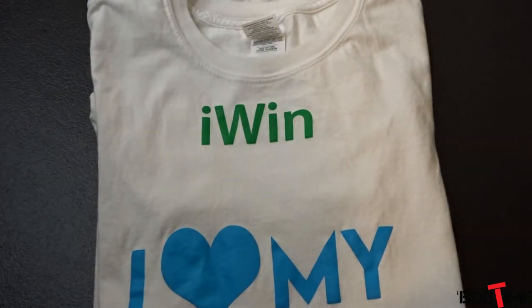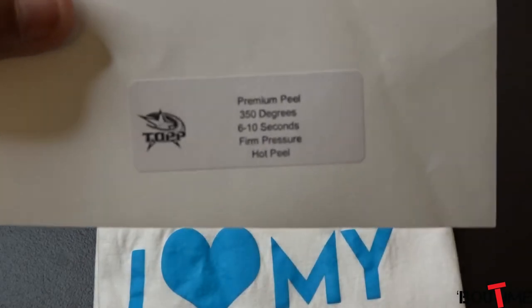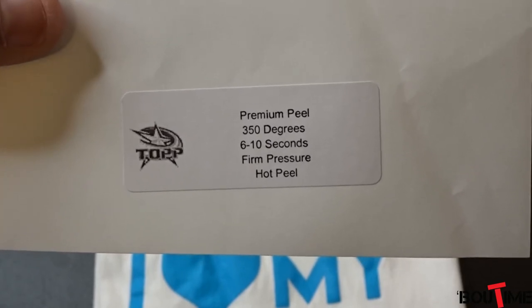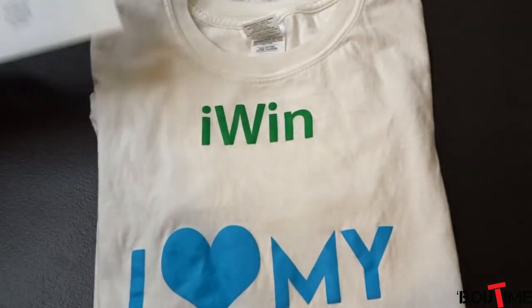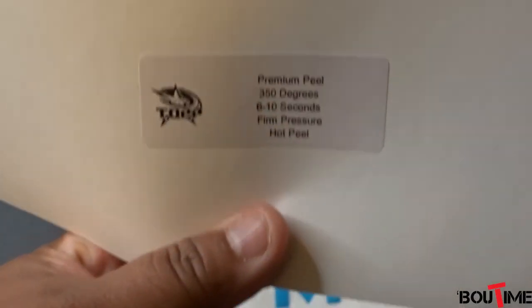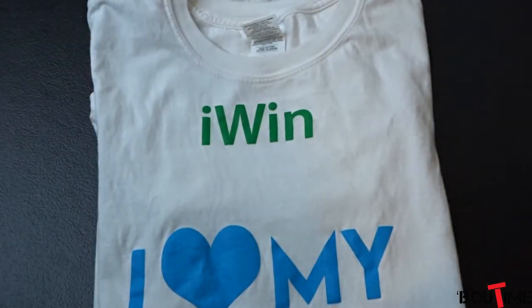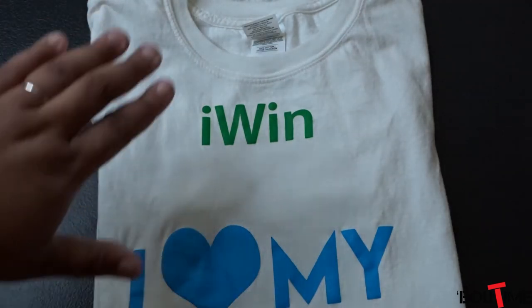For those particular transfers at the top, they wanted you to press at 350 degrees for six to ten seconds with firm pressure and then peel it off hot. For that second one it was also 350 degrees, six to ten seconds, firm pressure with a hot peel off. Both of these were listed as premium peels.